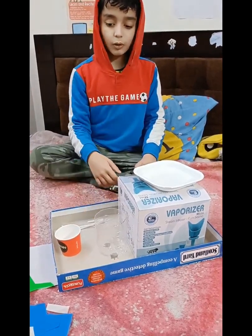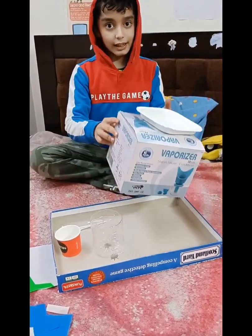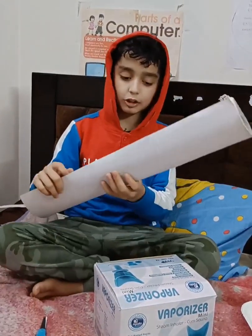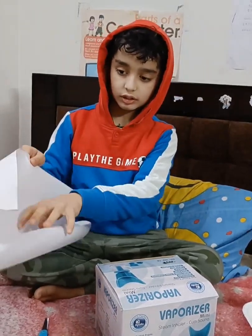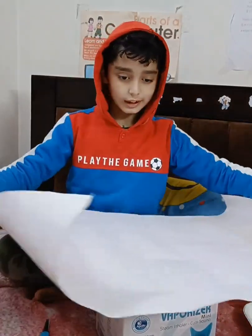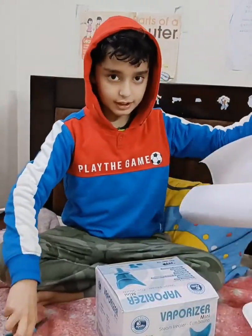Now let's make our home and I will cover this with paper. I will take a short white paper, neatly unfold it, and then cut it.